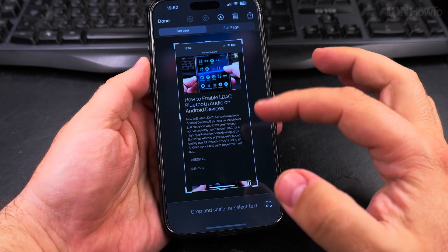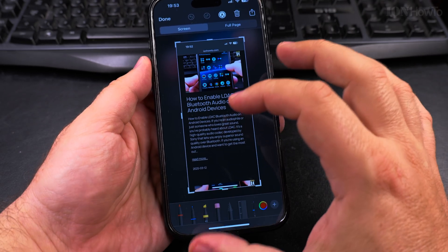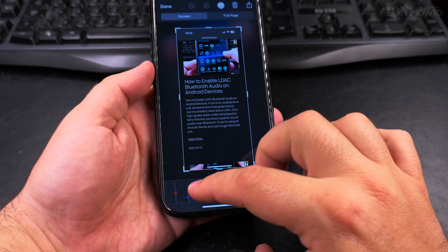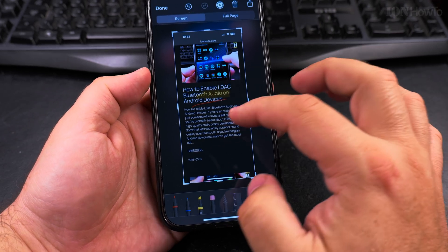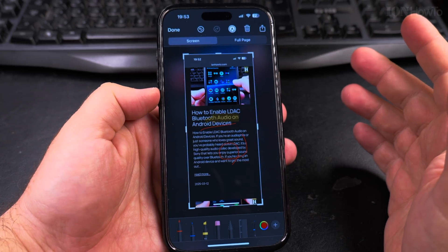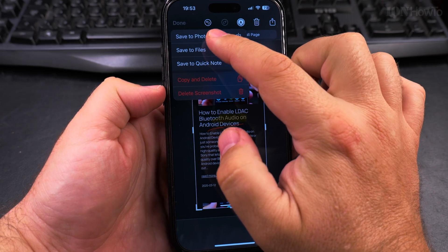You can also do something with the screenshot after taking it. You can take notes on the page, highlight some area of the page, draw on it — you can really do anything. And when you're done, you press done.